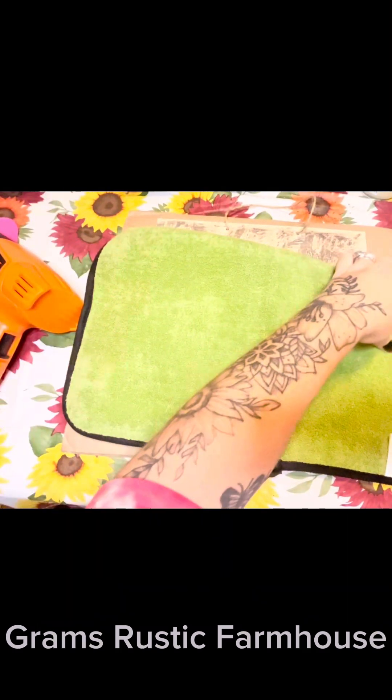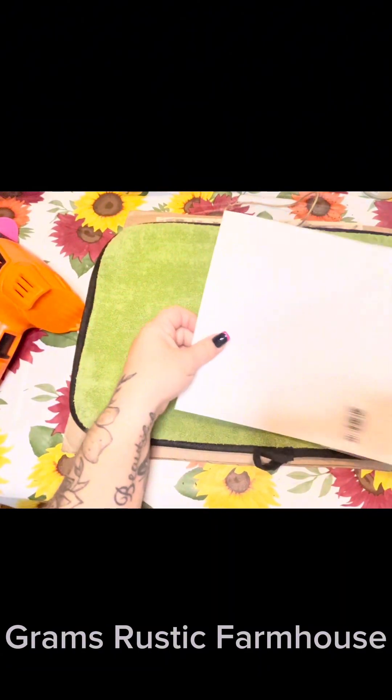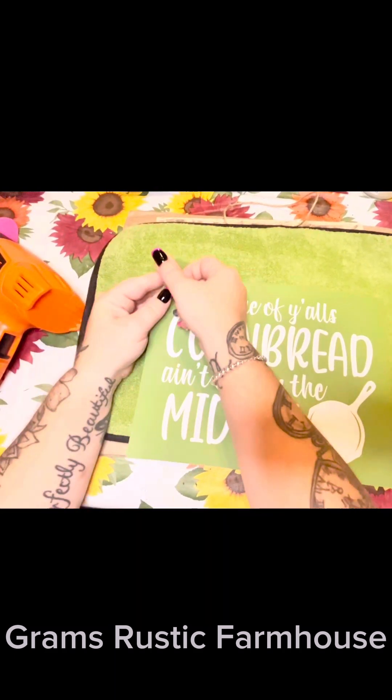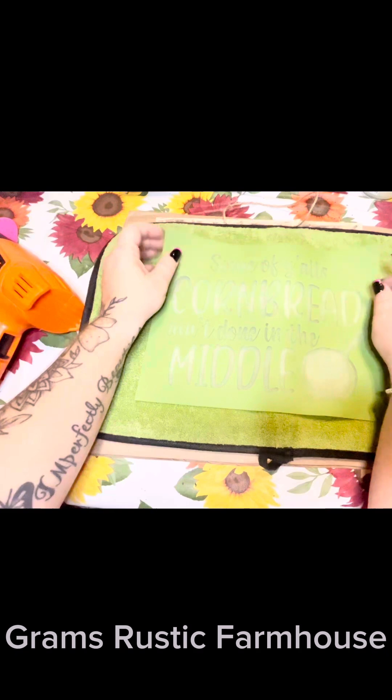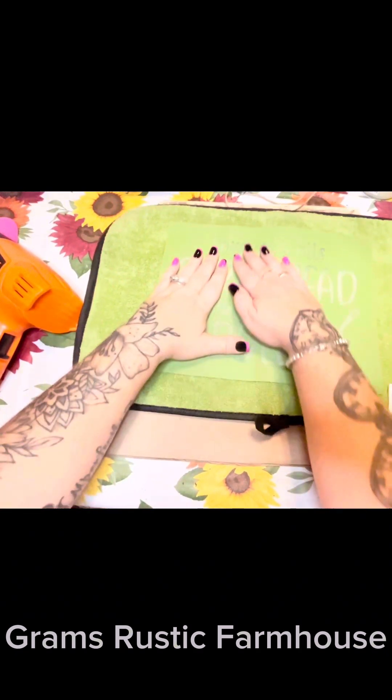We're going to take our mat here for our stencil and place our stencil on it just to get some of the tackiness off. If you guys have never heard of Magnolia Design Company, check out my link. So many gorgeous stencils, chalk paints, blanks — tons and tons of options, guys. I love, love, love our stencils. These are screen stencils.